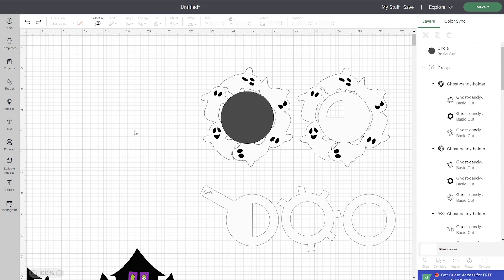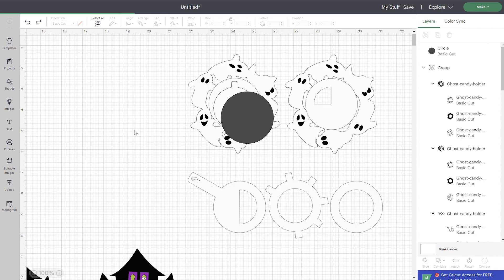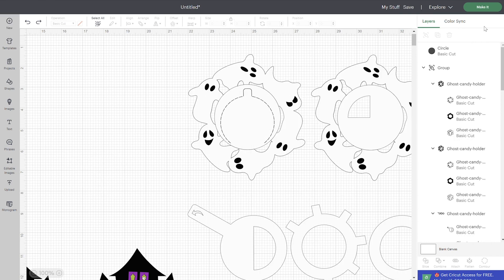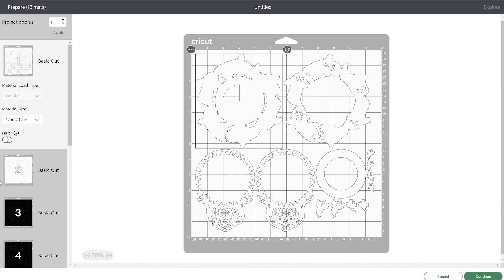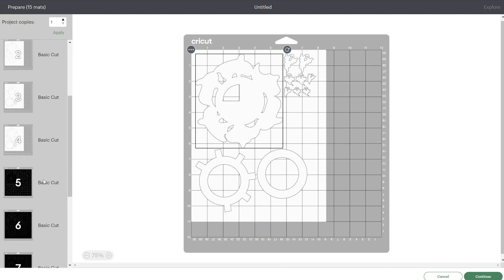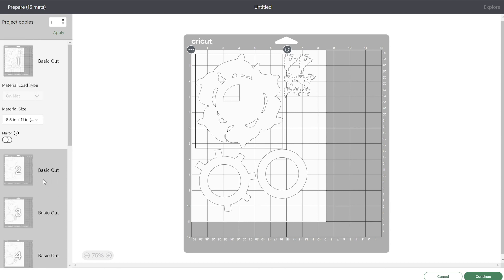I'm going to undo that because I want to cut them at the regular size. Now we're going to go ahead and click on Make It. If you keep all the same colors, they coordinate really well and it makes it easy to cut all of these together — all the white goes together on white card stock and all the black together. If you have a different size card stock, you can change this to letter size, which works with the Cricut Joy Extra. I recommend 12 by 12 if you have an Explorer or a Maker. Go ahead and cut those out.